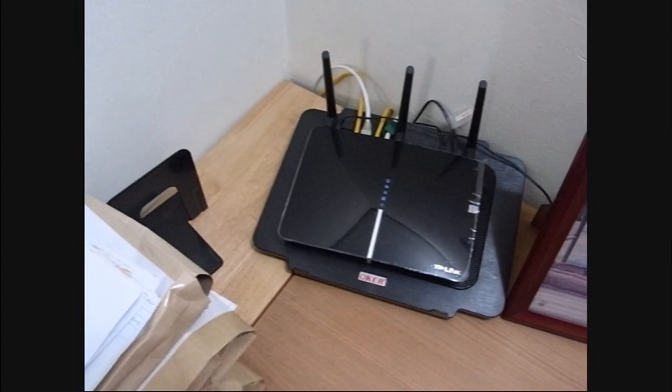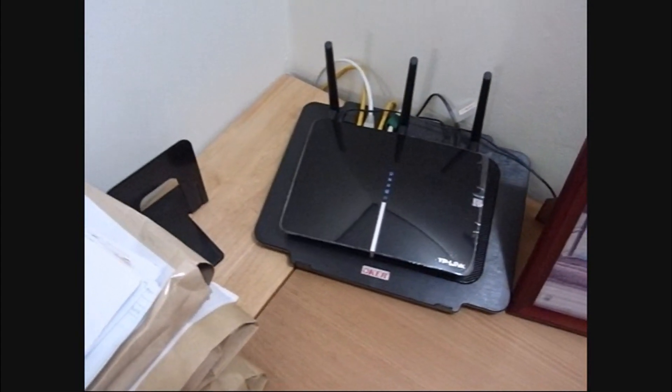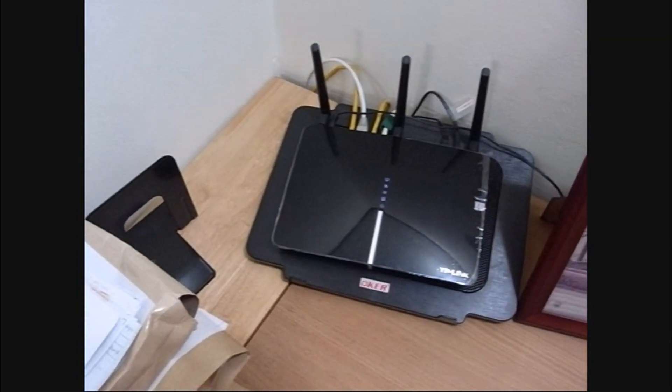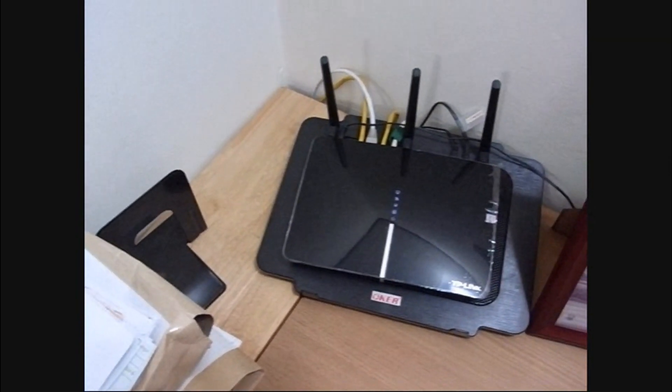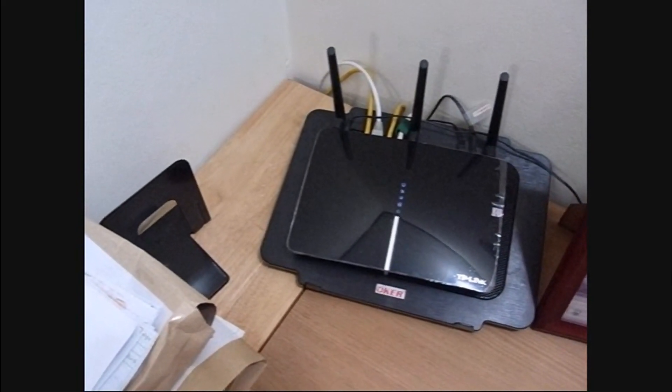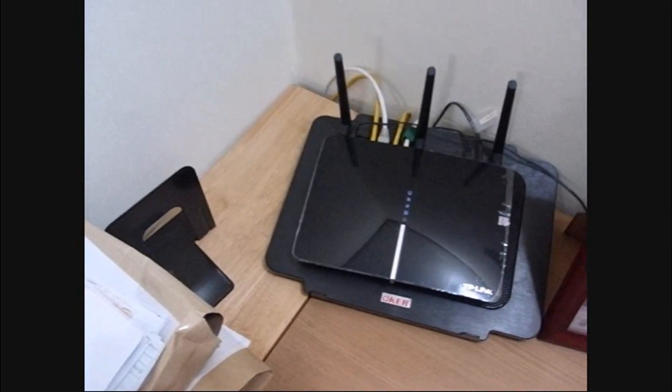One of the tricks to fiber is that the phone company — at least our phone company — wants to install it in one piece from here at the router all the way out to the street. It's 65 meters away. It's got to be all one piece — no connections, no breaks.